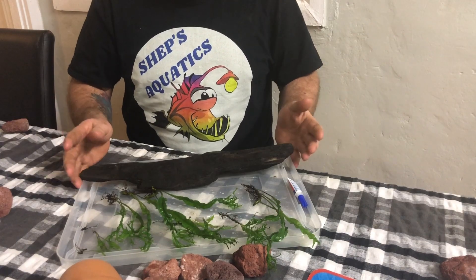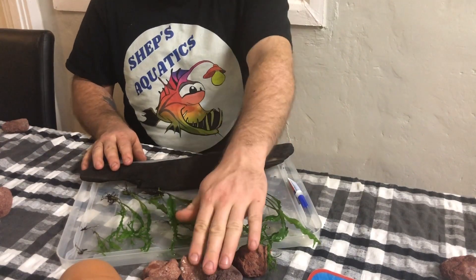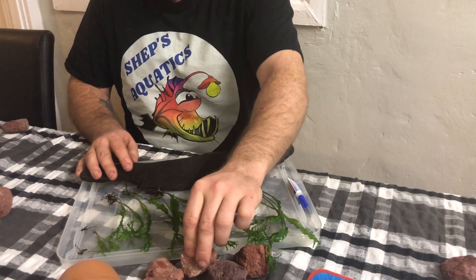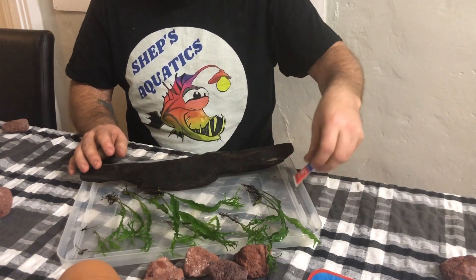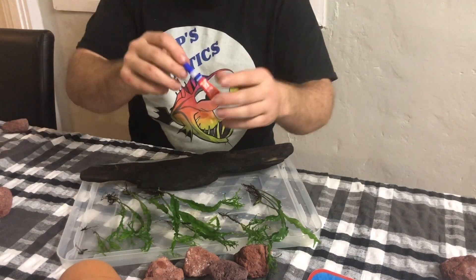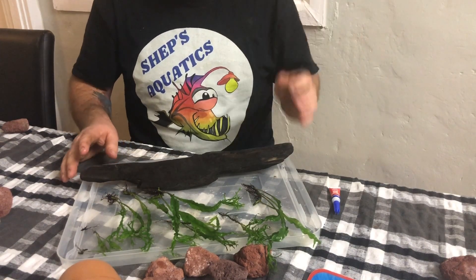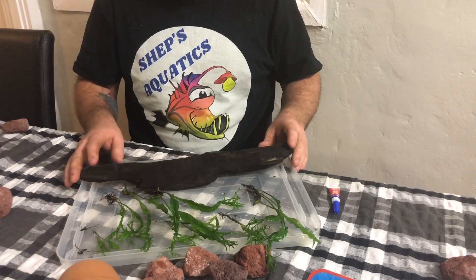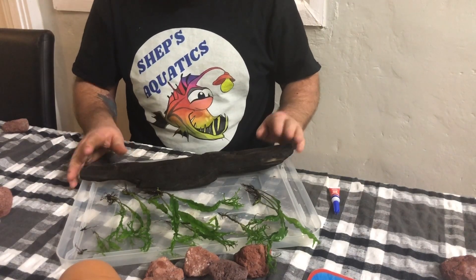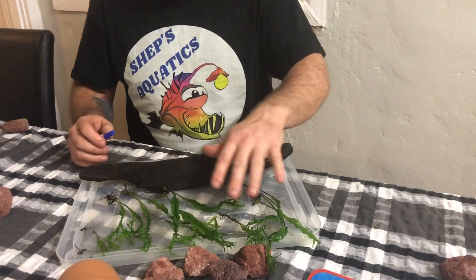First of all, what are you going to need? Well, you need your plants obviously, your driftwood or other media — terracotta pot, lava rock works really well because it has lots of porous holes and the plant can bind to it fairly well — and some superglue. I use basically any superglue I can get at the supermarket. This piece of driftwood is river red gum, a native Australian hardwood that works really well. It does take a long time to soak and sink, but once it's sunk it will stay sunk forever.